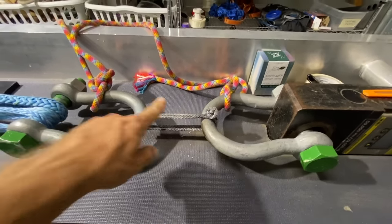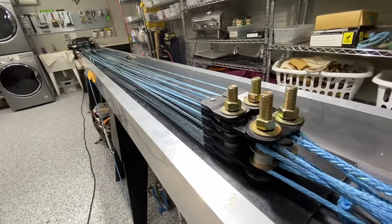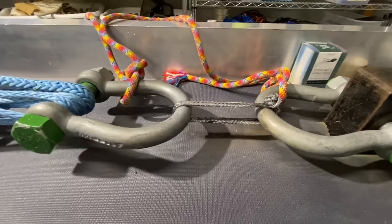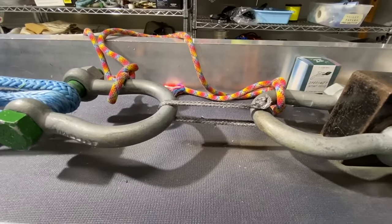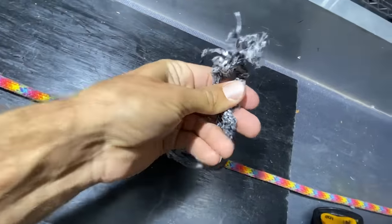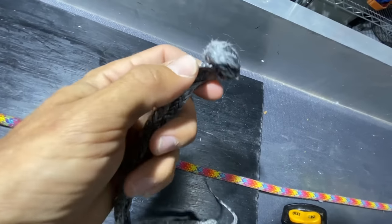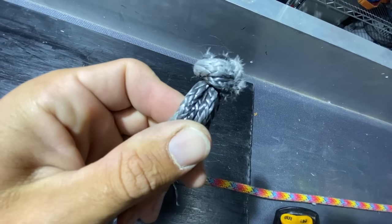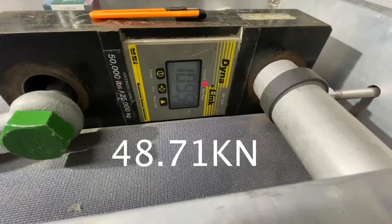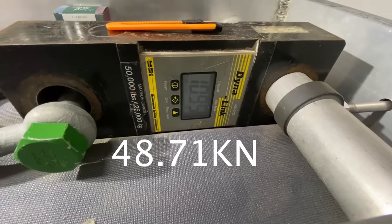Welcome to SlackSnap. Here is our first sample. If you don't know what SlackSnap is, watch our other episodes. It broke at the noose — like always, the part that goes around the head. That smells kind of funny. 10,950 pounds of force. That's a lot.